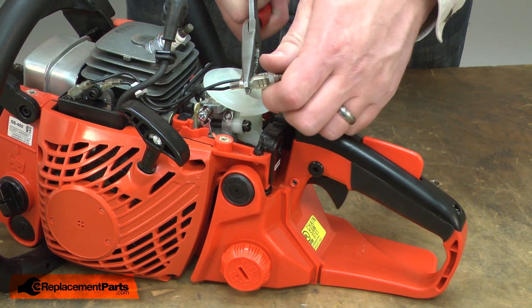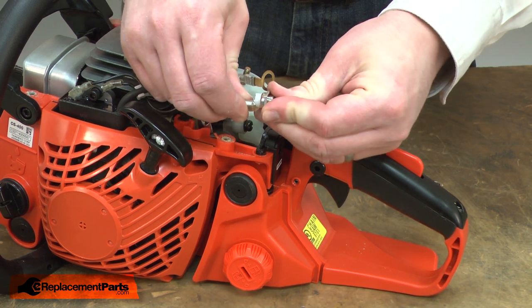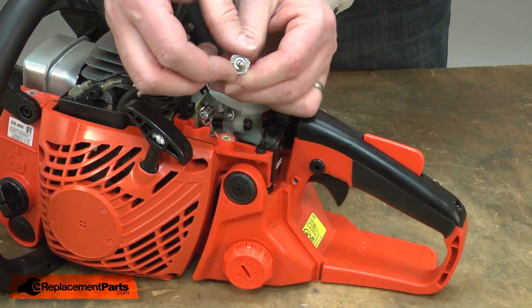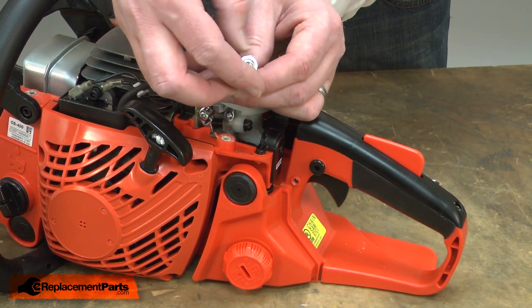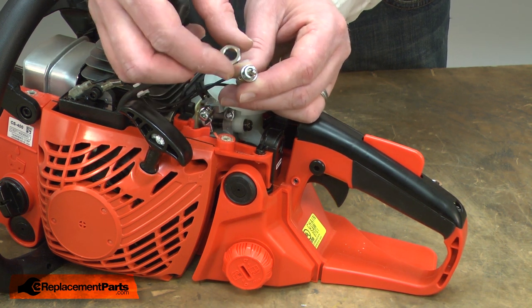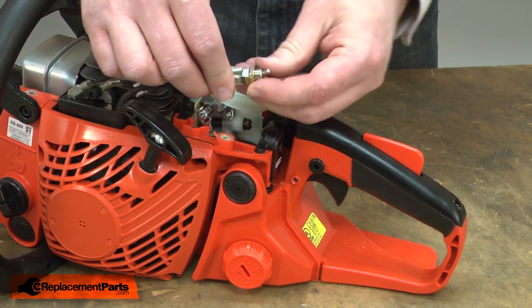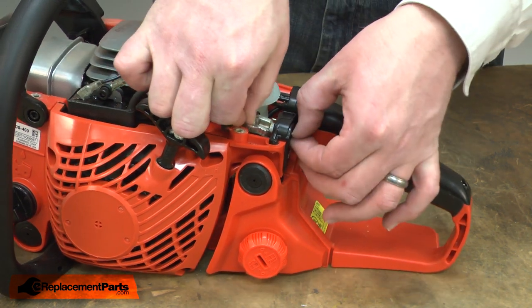The other wire uses a slide-on connector. Now I can install the new switch. Replace the slide-on connector. Remove the new nut that comes with the switch. Reinstall the washer. Now I'll install the switch back into the housing.